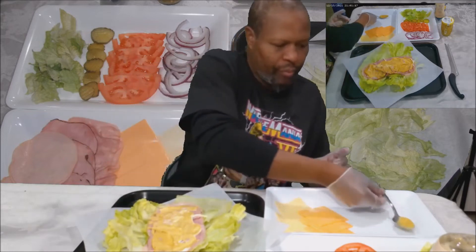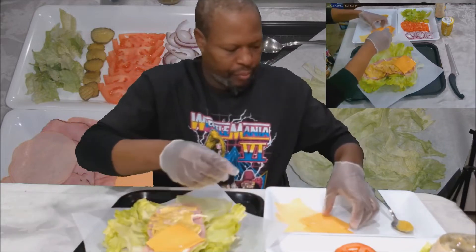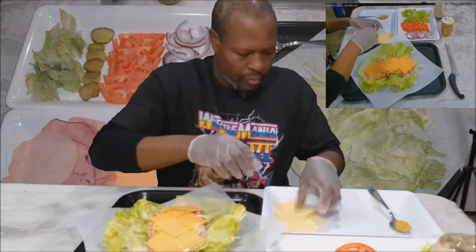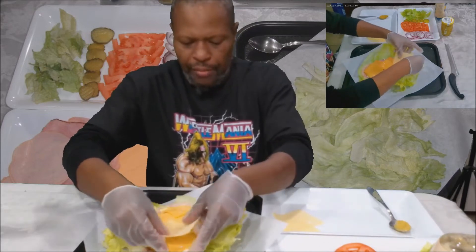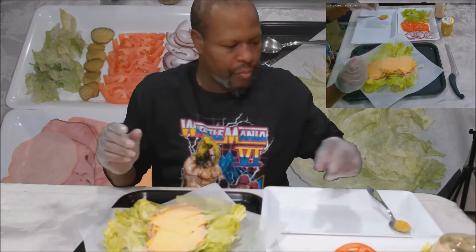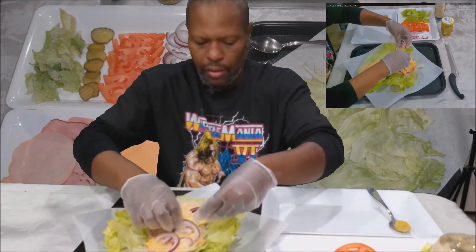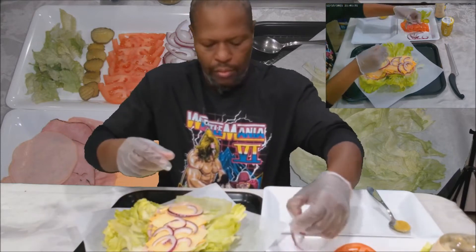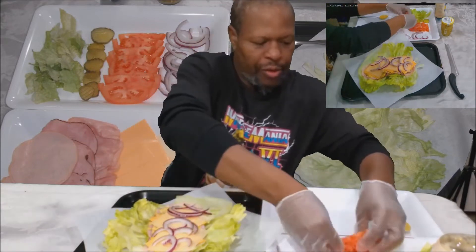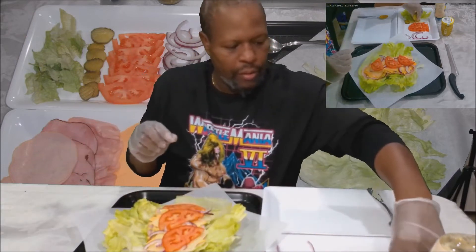Spread this mustard and mayo a little bit. Now we're going to put our cheese — start with the American cheese. Then put our Swiss cheese on it. And I want to put some red onion, still some tomato on it.